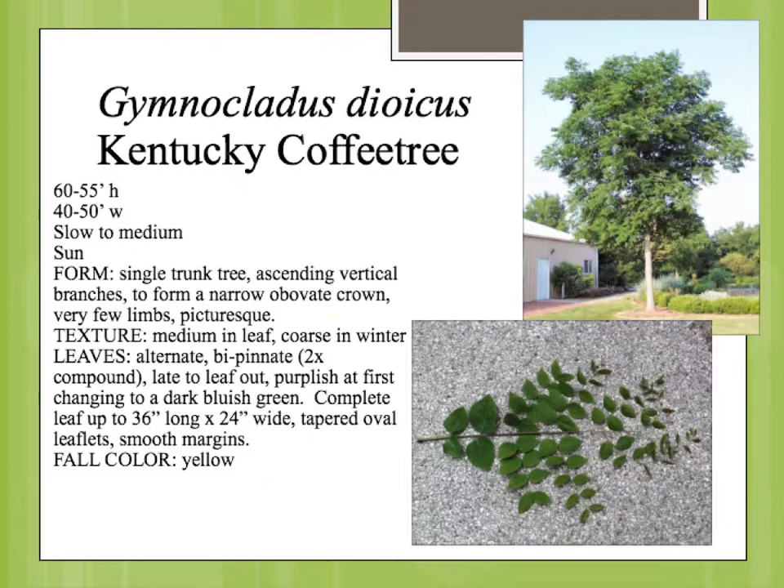It does have a single trunk like most trees. The thing that really is going to help you identify this plant is this leaf — this is all one leaf. This is a bipinnate, or two times pinnate, twice compound leaf. It's kind of late to leaf out, but all of this comes out of one bud. You have the center rachis, then another step of rachis, and then the leaflets attached there. We're only going to have maybe two or three plants that have a bipinnate leaf, so it's a really good identification feature.